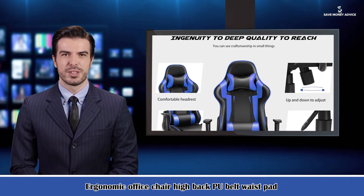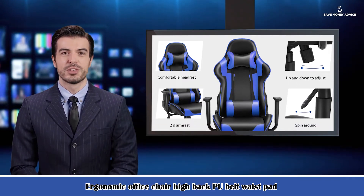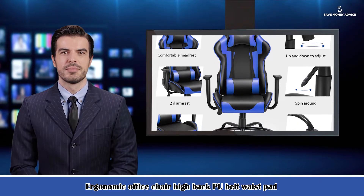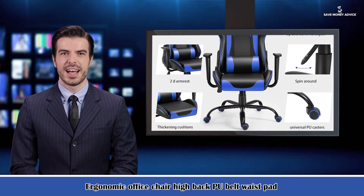Materials include smooth PU leather, high resilience foam, super solid steel, nylon smooth rolling casters, and a reinforcement iron structure. You can adjust the backrest reclined angle, the footrest, and the headrest angle.